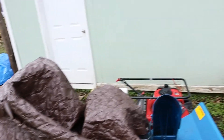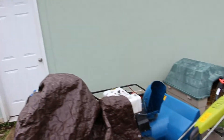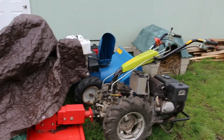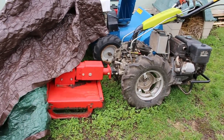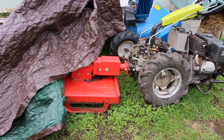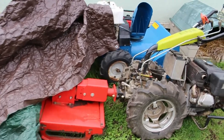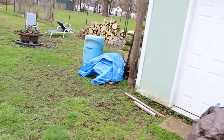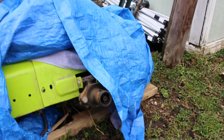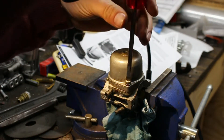This is actually what I went and picked up with the trailer. It is a two-wheel tractor — you can hook a bunch of different implements up to it. It's got a little brush trimmer like a mini bush hog, and it's also got a rototiller. If it works, it works.